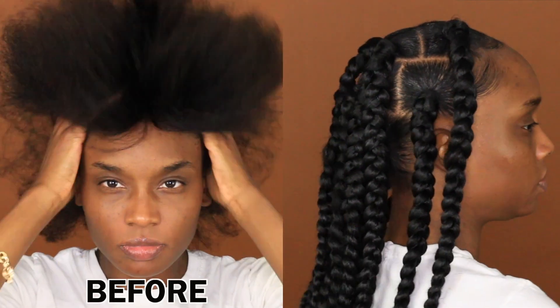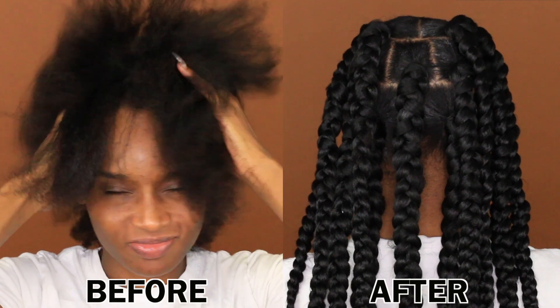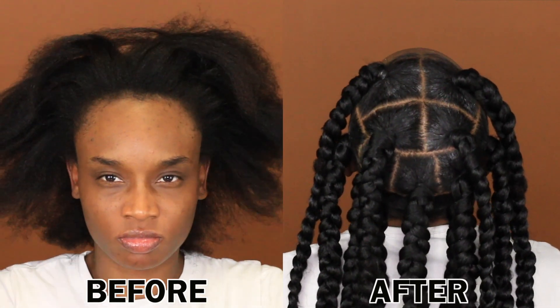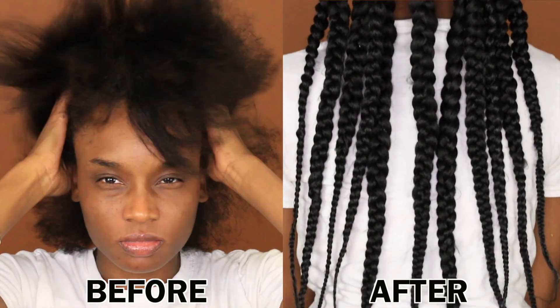Hey guys, it's Destiny Lachey. As you can tell by the title today, I'm going to be showing you guys my long jumbo box braid hairstyle that I did for vacation. I needed something that was quick and easy, but something that lasted at least two weeks, and I ended up really loving this hairstyle.